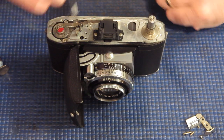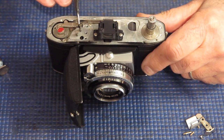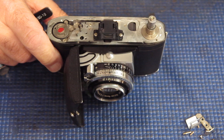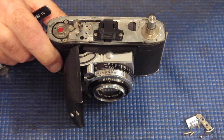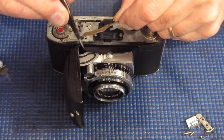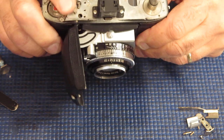Let's get that screw out of there, lift out the rack, and I'll have a look at that. The teeth are completely mutilated on the center of the rack. That's why that wasn't cocking.